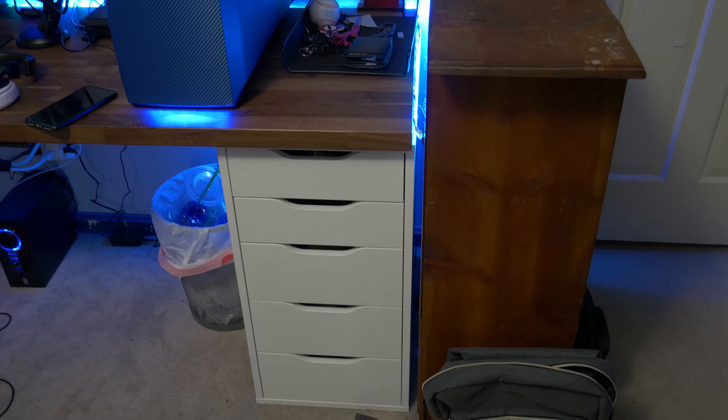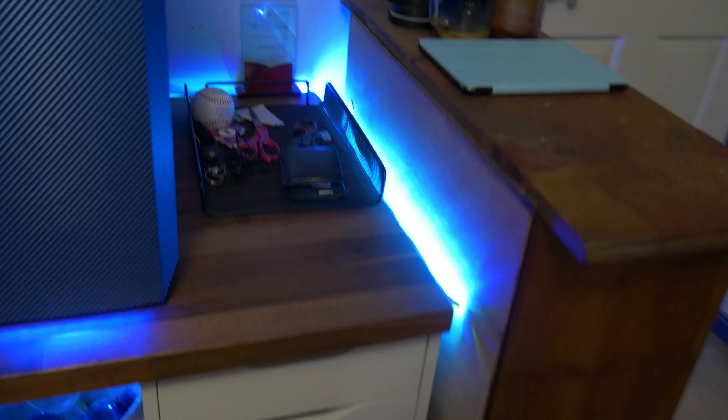I want to be showing you all my setup, exactly what I do with my setup, and why it is the way it is. How about we just get right into it, shall we?